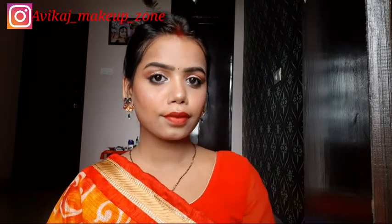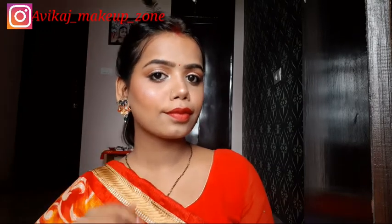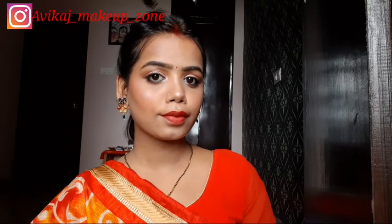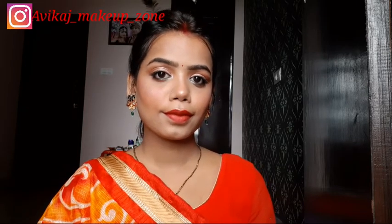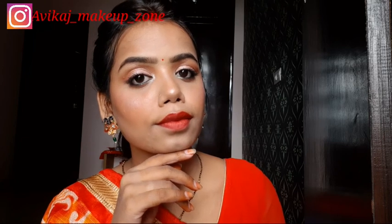And yeah guys, this is my final look. I have worn earrings to complete it. I have tried to give it 100% and recreate it very well. I hope you feel good watching it. The whole eye makeup especially turned out amazing. If you like this video, please like, share, and subscribe to my channel and hit the bell icon. Bye guys!